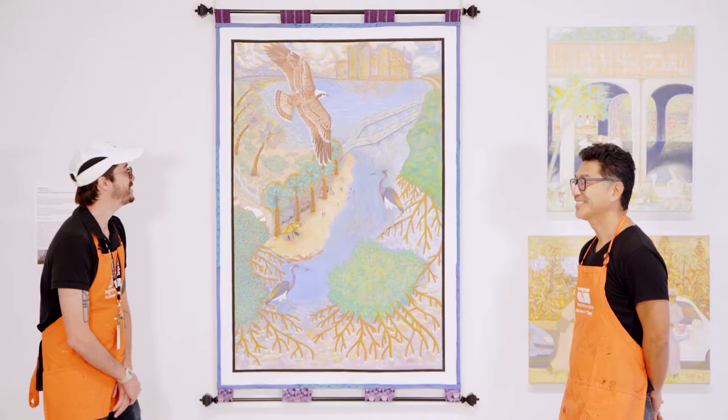I'm Anthony, Studio Programs Coordinator at the Tampa Museum of Art, and we're here in the Skyway 2021 exhibition with Tampa artist Samson Huang. Hello Anthony, thank you for having me. Thank you for being here. Today we're looking at Sam's painting, Tribute to Tampa Bay.